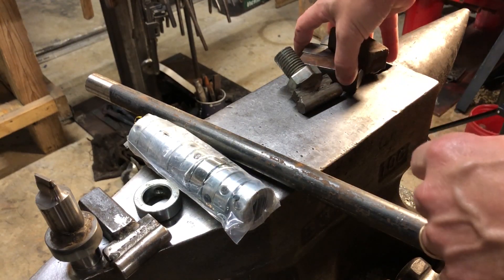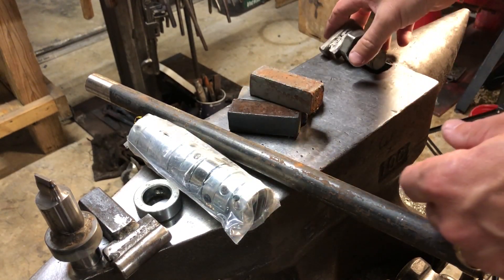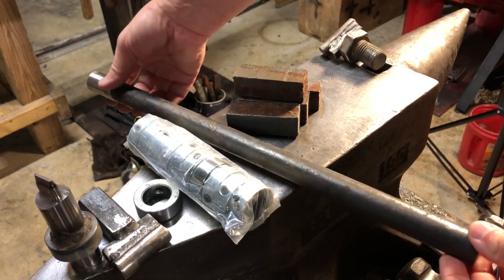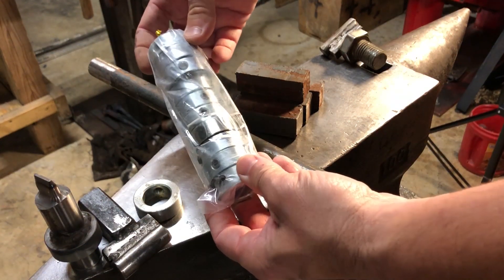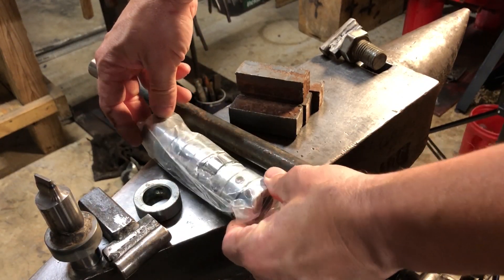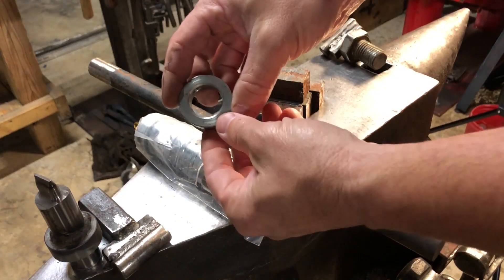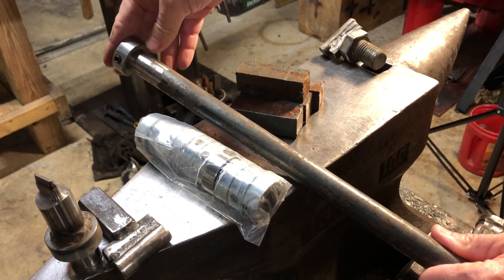What you see here on the anvil are some blocks of one-inch square mild steel and some one-inch round bar. These are one-inch collars — I'm not sure what they're really called, I'll put a link to them in the video below — but these are just collars that fit onto one-inch round stock.